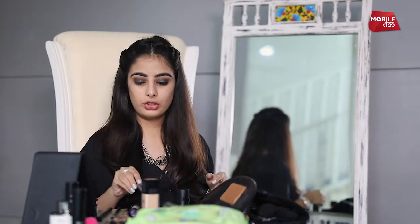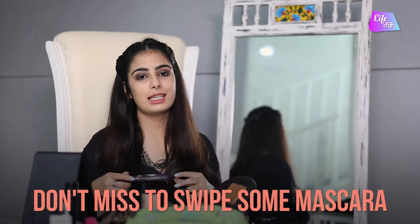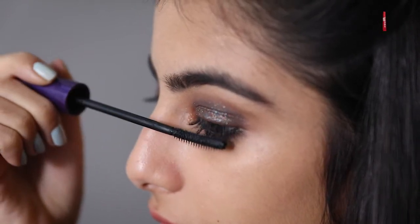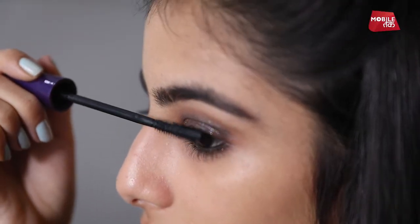After the kajal, we will use mascara, which is the last and one of the very important steps when you are doing your eyes. I am going to put mascara on my eyes — this is a must-do when you are doing your makeup. Same way, I am going to do it on the other eye.